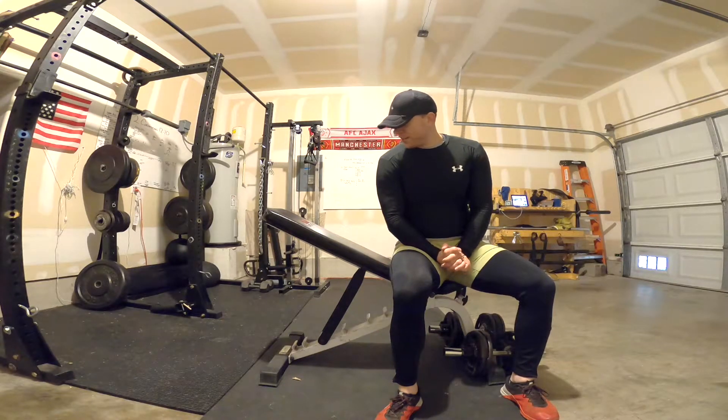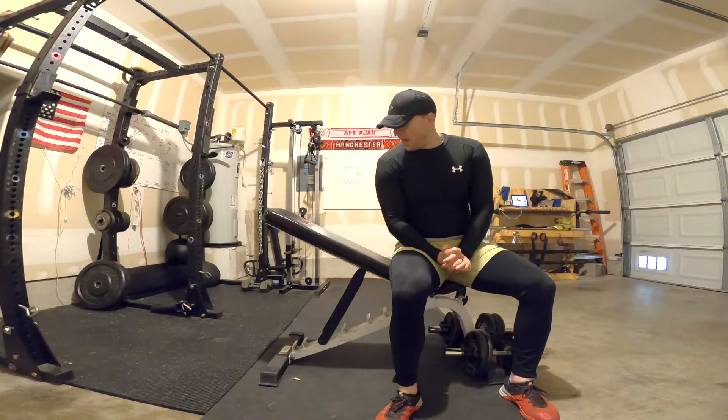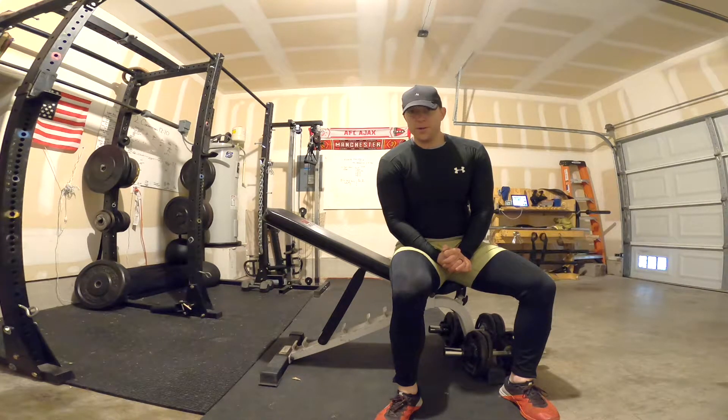This is a chest and tricep finisher, so we're finishing up chest day. This one's going to be a really tough one — it's a good one if you need a different type of exercise or you're bored with your traditional training style. However, I would not do this if you haven't been lifting a while, otherwise you're going to be really really sore, and you don't want to get any type of overuse injury. It's going to be really high volume.